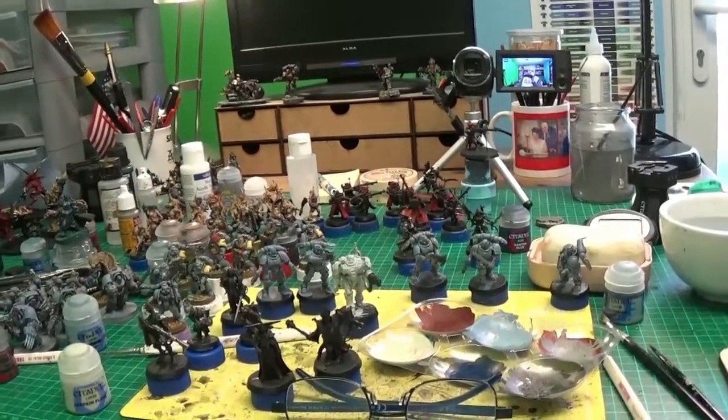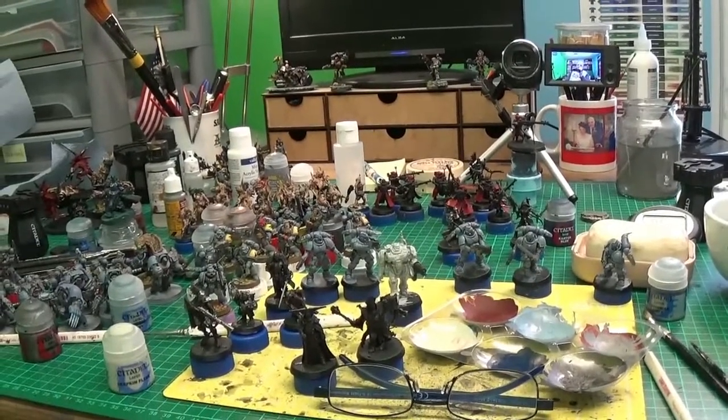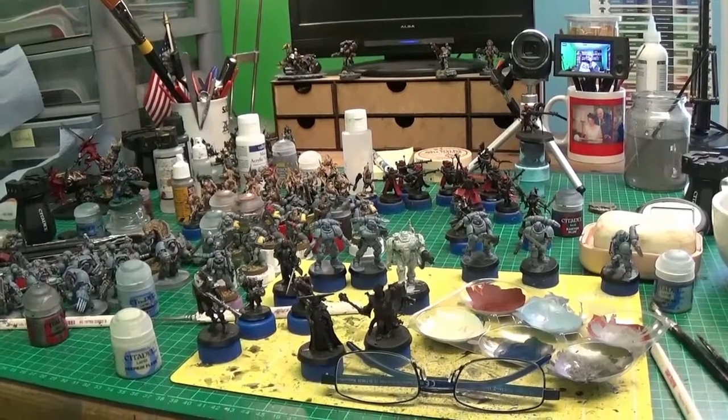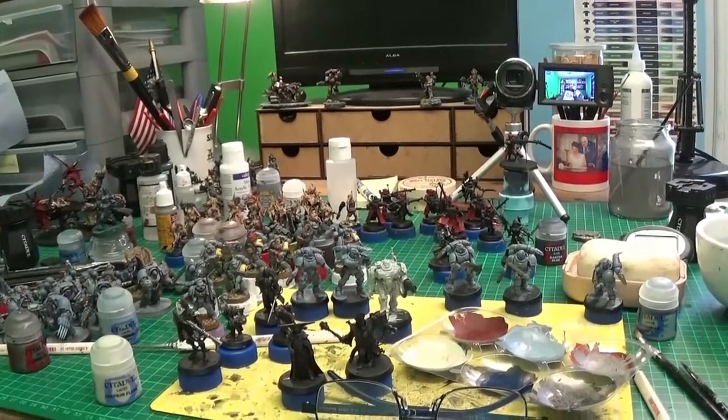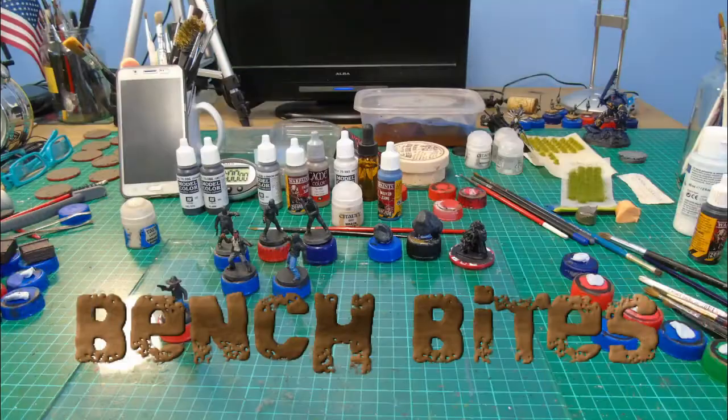So yeah, that's the mess that is currently on my bench. I'm going to do another video at some point when it's all done and cleaned up. Till then guys, I'll see you on the next video - remember to brush! Bye for now.